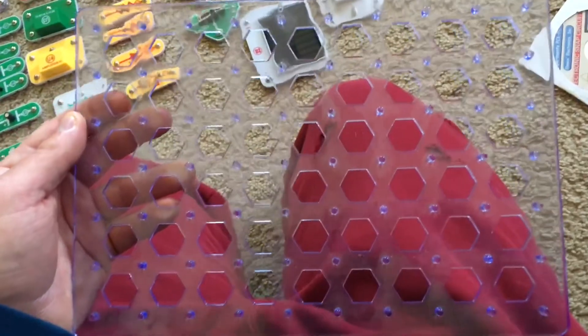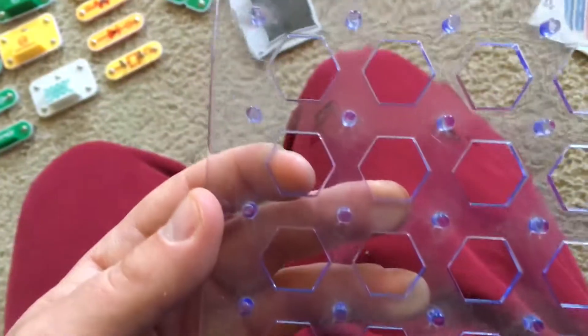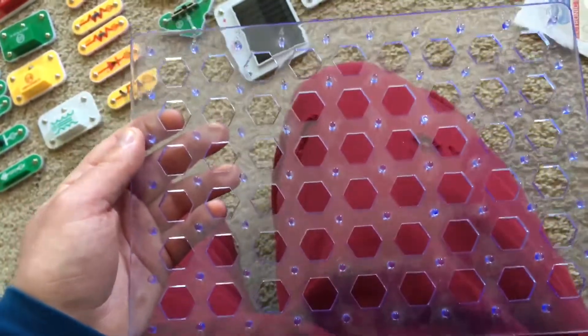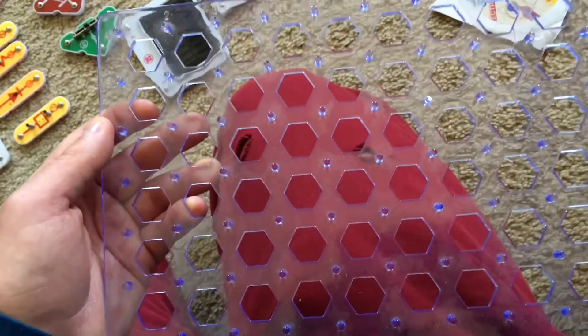Here is the base grid that you would use to build your projects on. There are numbers along the horizontal side of the grid, and then letters along the vertical side. And you can use them as a guide when building your projects. It doesn't really matter where you build them, as long as you have enough space.